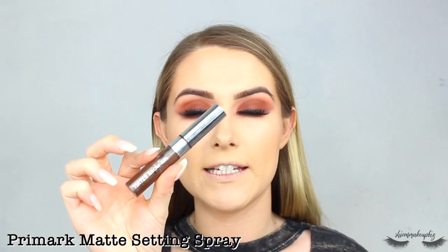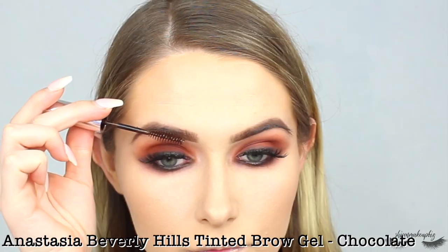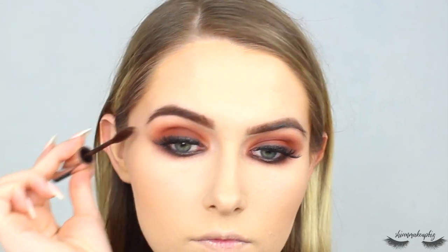I'm putting some Anastasia Beverly Hills Tinted Brow Gel in the shade Chocolate through my brows — it's good to put brow gel on while doing the rest of your makeup. Then I pop some mascara on my lower lashes, and I can be quite heavy with this.